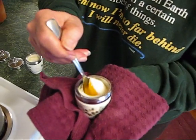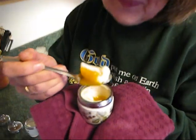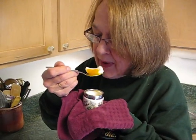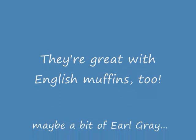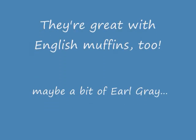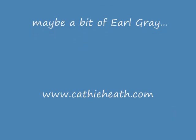Either way, your egg is ready to eat, and yum. See you next time. Bye bye.